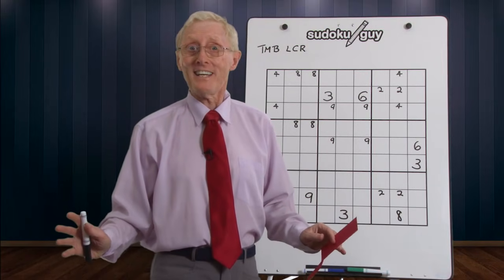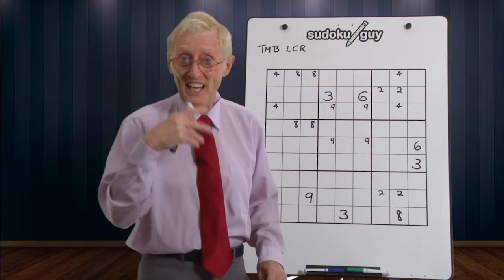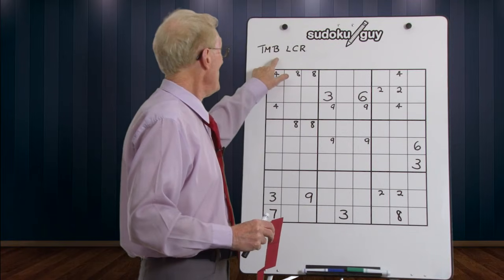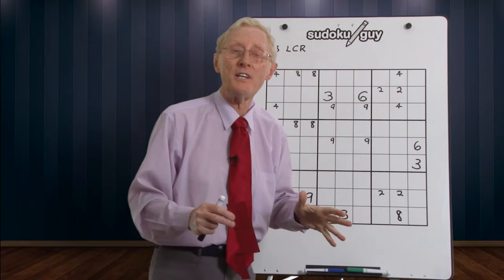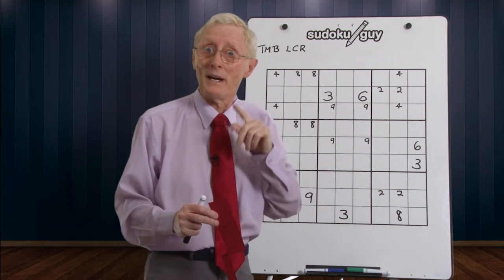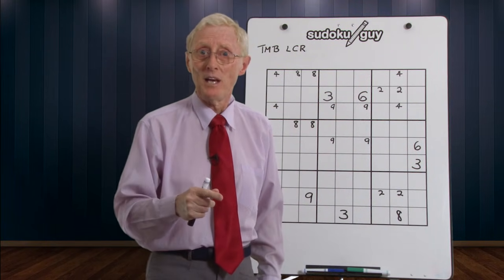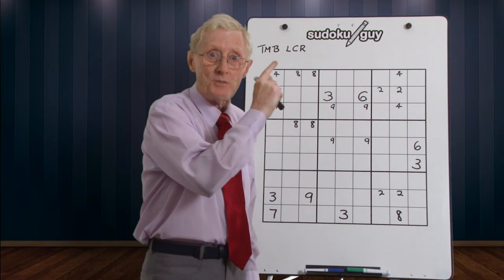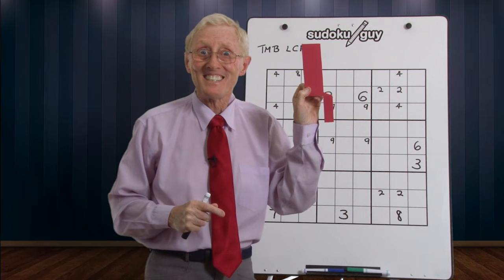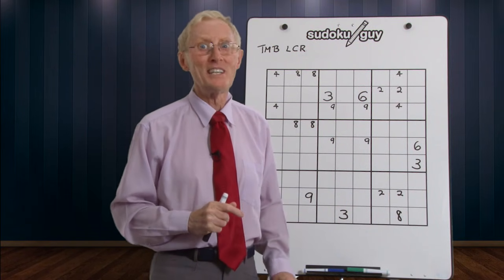Hello, here we are again, the Sudoku guy with another lesson. Last lesson we discovered that using top-middle-bottom and left-center-right enabled us to find not just one number for a block but also two or perhaps three. In this lesson we're going to continue with that concept, but instead of the previous system I'm going to show you visual patterns. If you're a visual learner you'll find this really interesting.